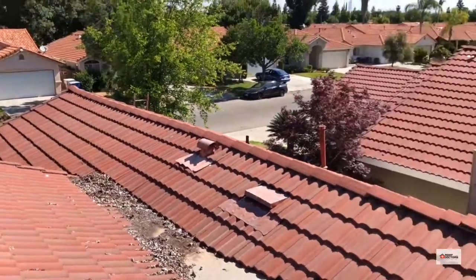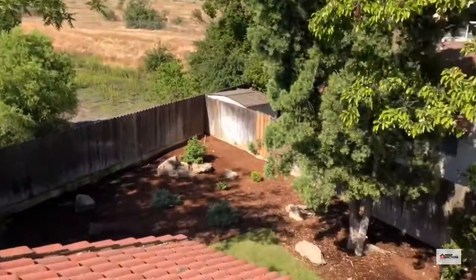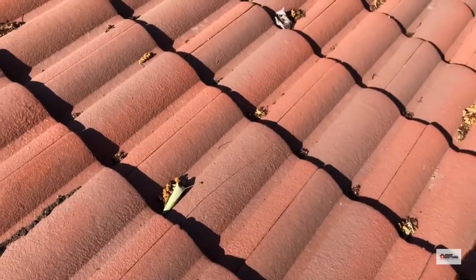There are a couple of broken tiles here and there. Most of the roof is okay. You can see there's a break down here — it's kind of hard to see sometimes, but it runs down the length there.